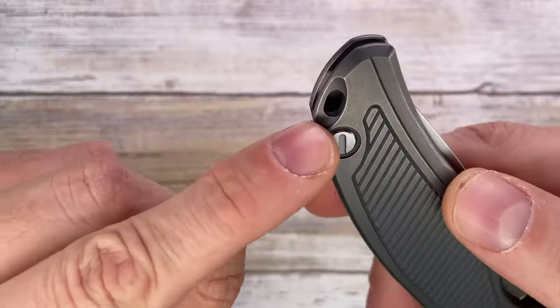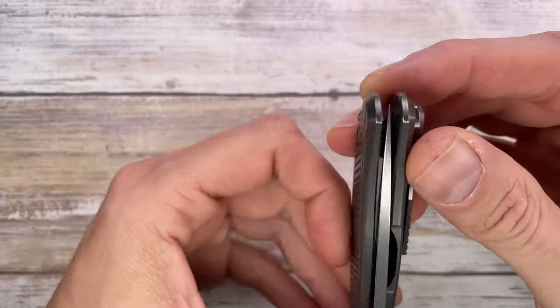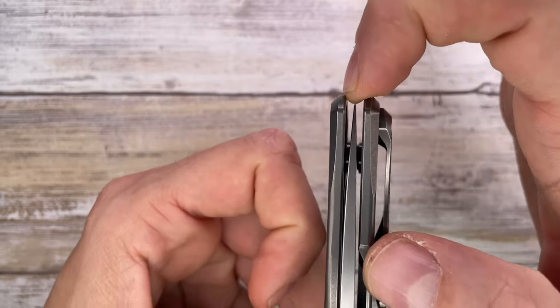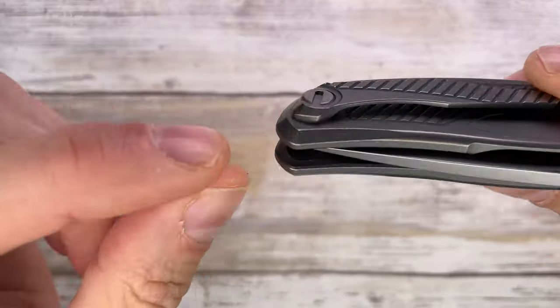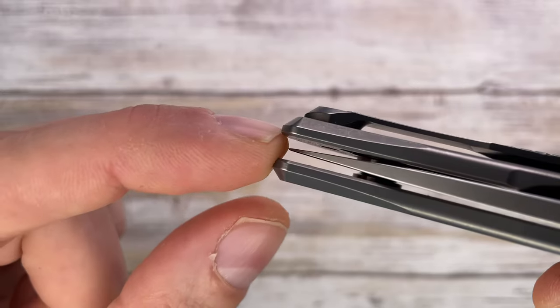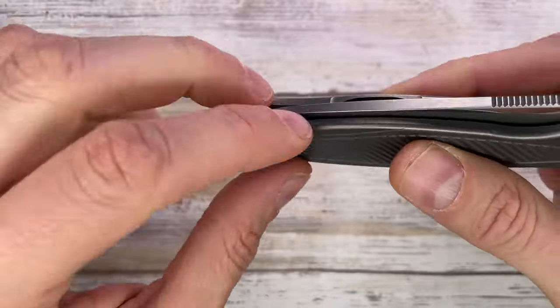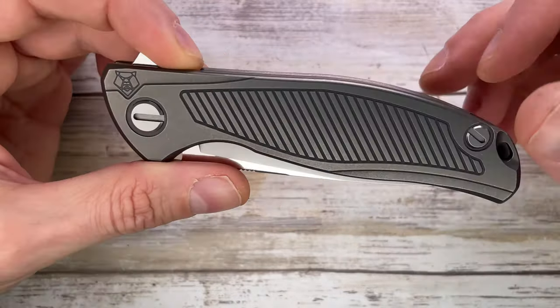You get a lanyard hole option on the show side. The blade is absolutely centered and safely recessed — you're not going to be able to touch it even if you try to reach up there. I'm jamming my finger and there's a tiny bit of space; I'm not actually able to touch the tip of the blade. Very, very cool.